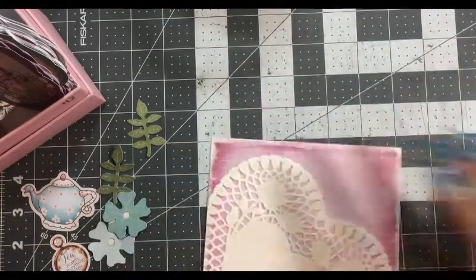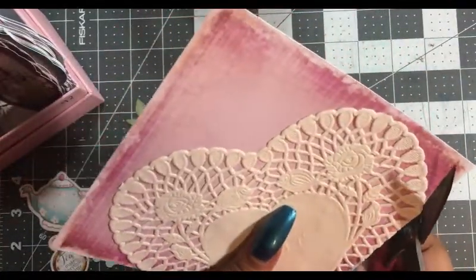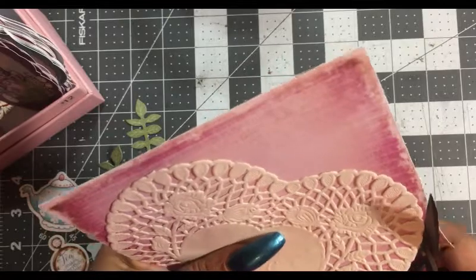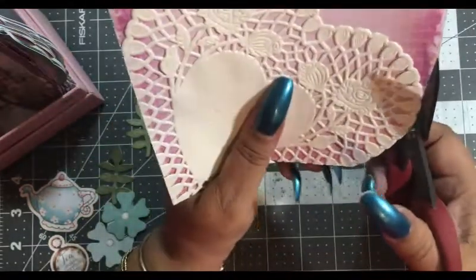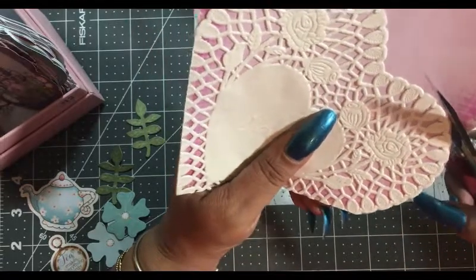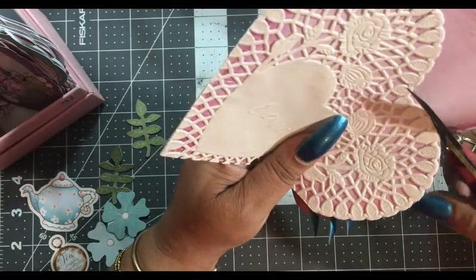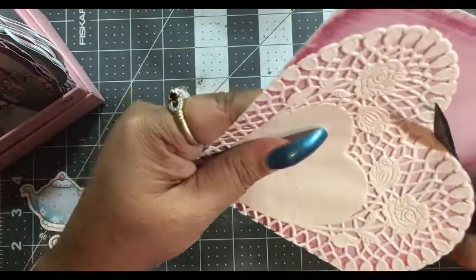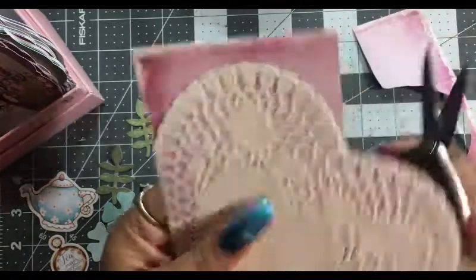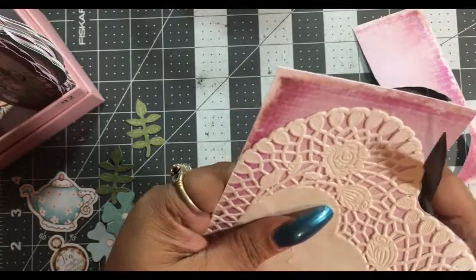Now you want to go ahead and cut your base paper — you're going to cut it at the shape of the heart. It's like fussy cutting except it's staying together.